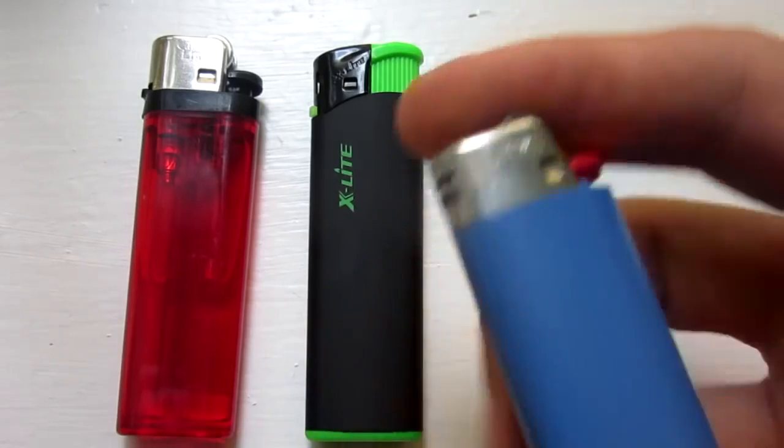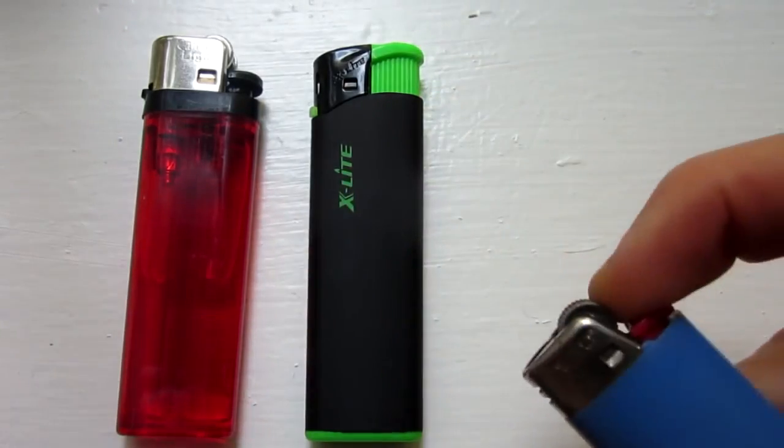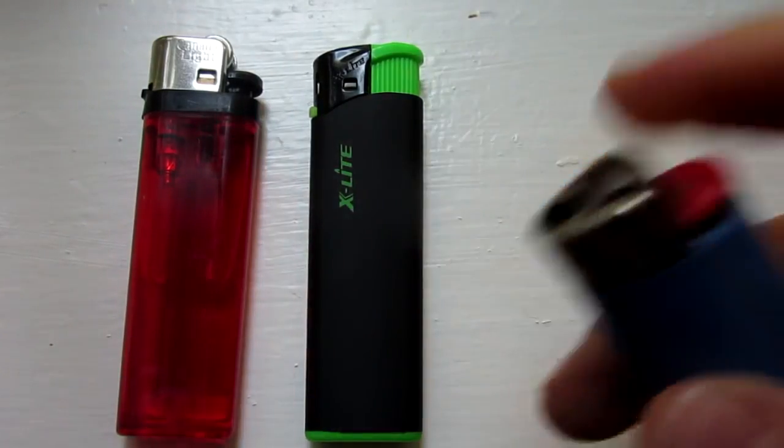This will not work with Bic lighters — there's no adjustable thing, and Bic lighters just suck, so don't buy one of these ones.